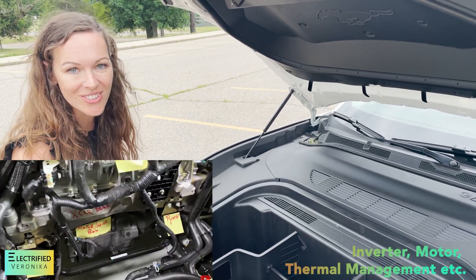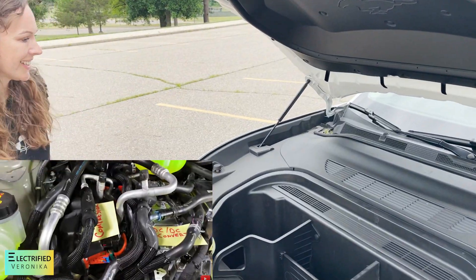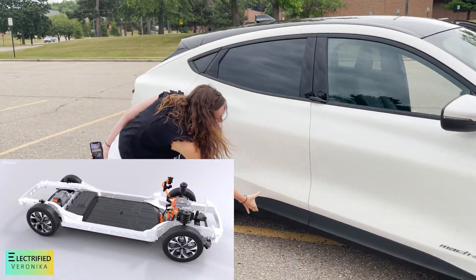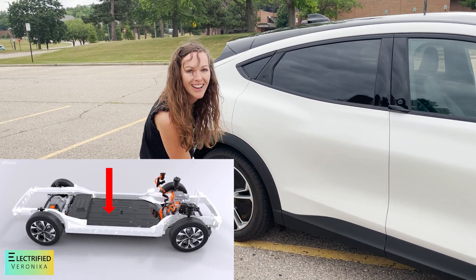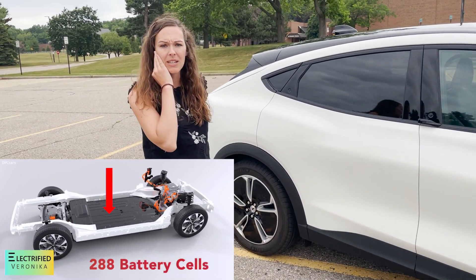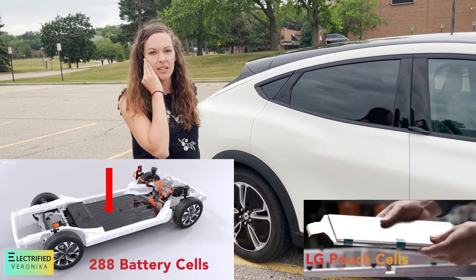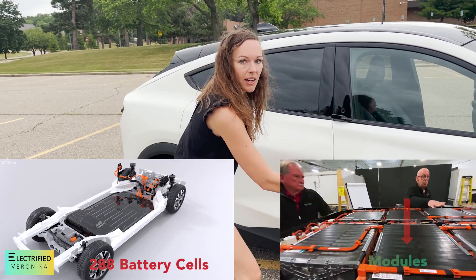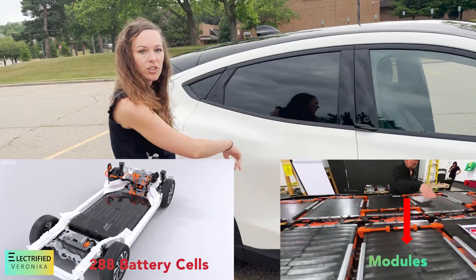There are lots of holes for thermal management. You should really watch the Sandy Munro teardown video — it's kind of funny. The battery is right here along the floor under the car. It's around 288 battery cells, like pouch cells, probably stacked. There are different modules.